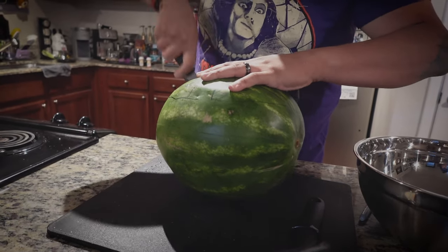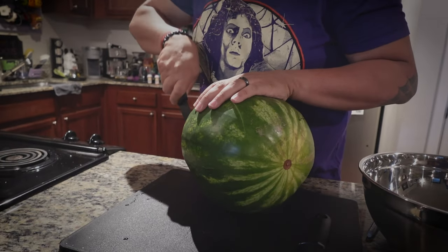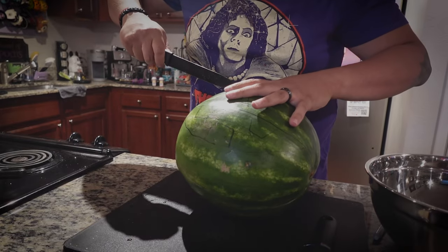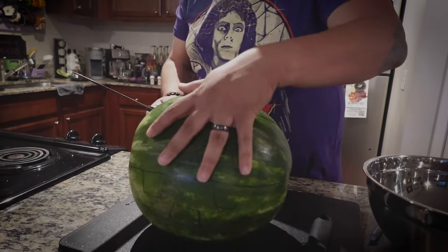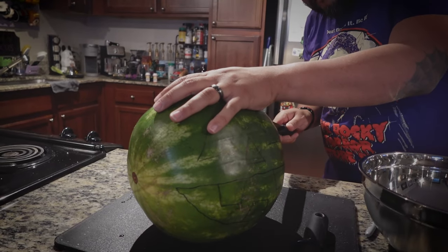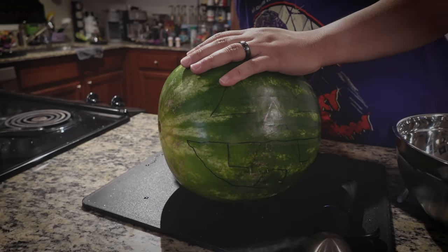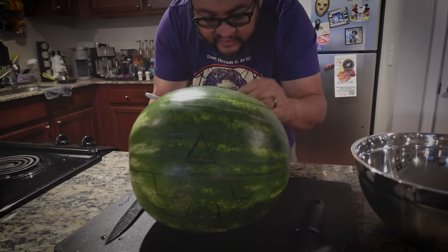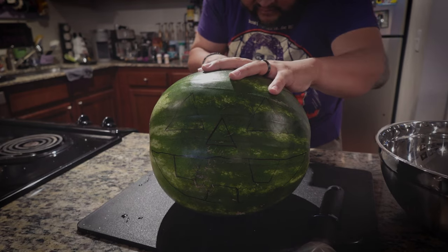Oh, this smells good! I know — first watermelon of the season. It's like you're shaving his head off. Feels like it! I'm going to make a little line with the marker so I know where to connect, then brush the marker off. There we go.